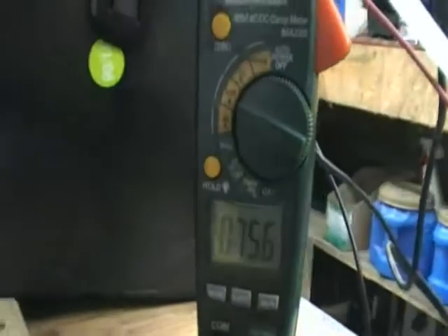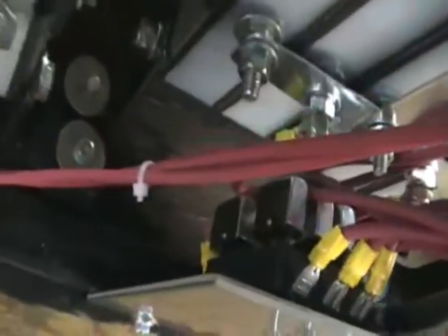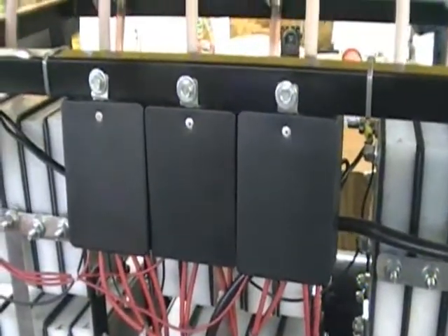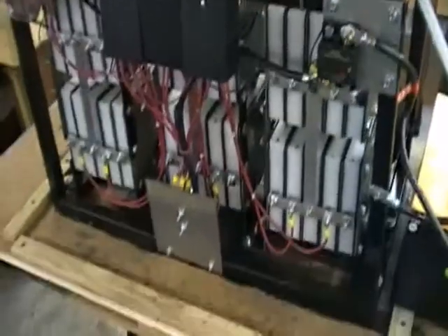It does have circuit protection on it. It has fuse protection of 150 amps. It has all thermistor relay protection for each cell — each particular cell has got its own. It has on-off switches, control boxes, and it's mounted in a square tubular frame. Total weight on this is in the neighborhood of about 250 pounds.